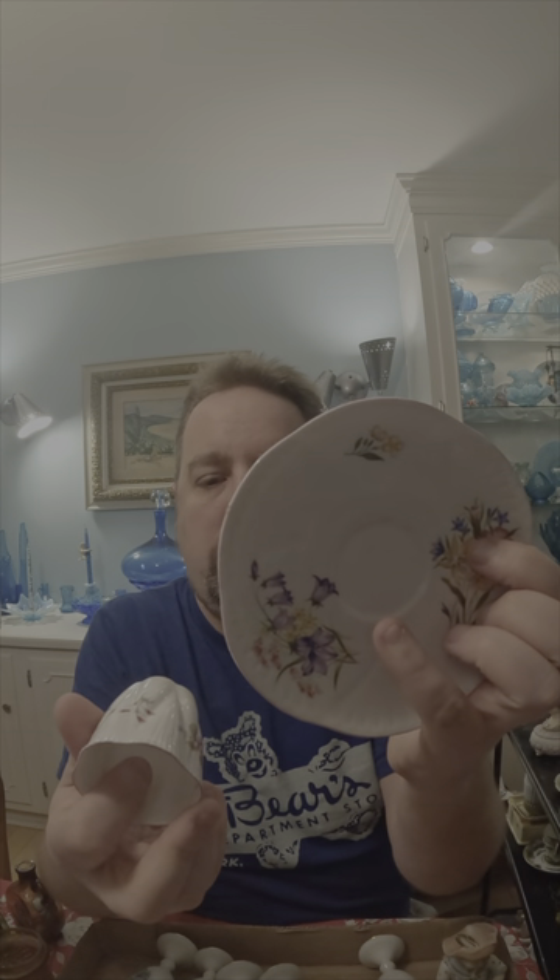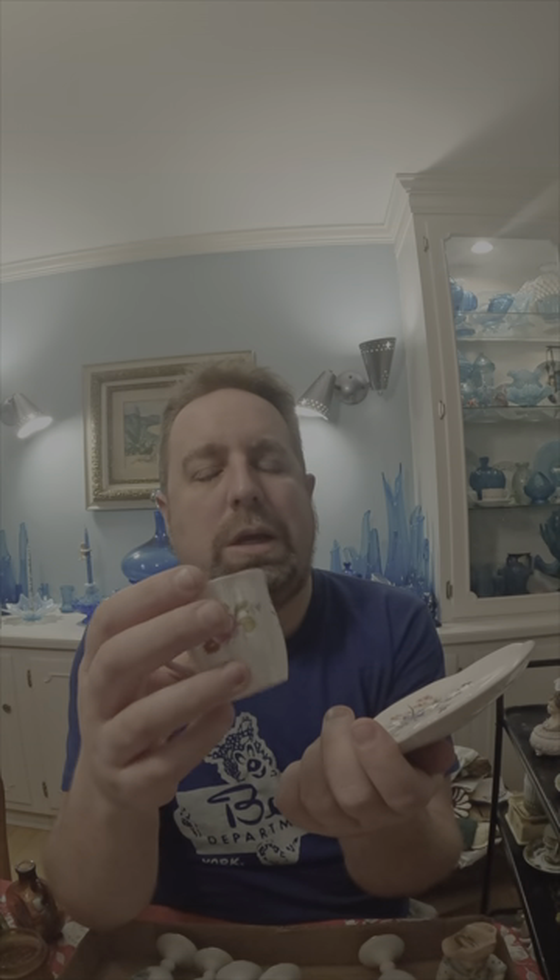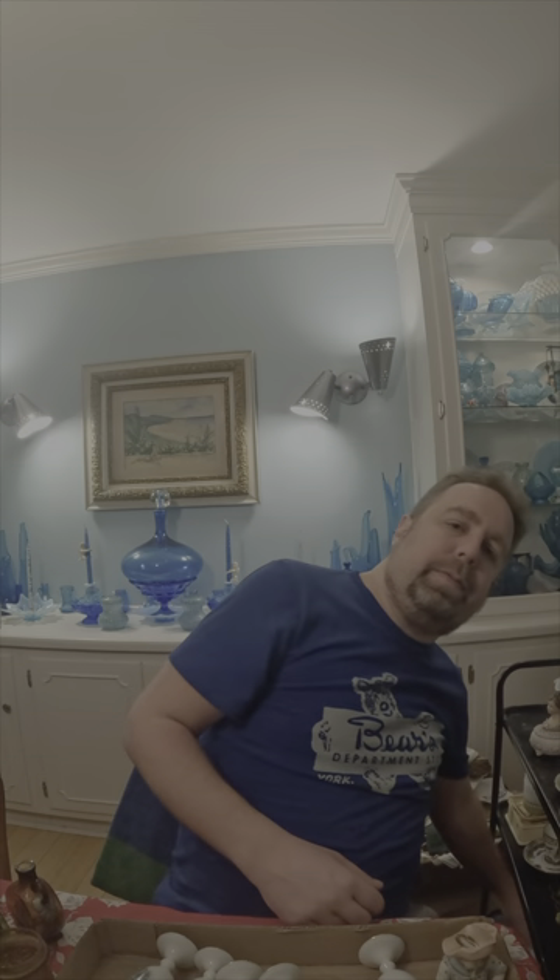This is a really pretty Shelley Demitasse cup and saucer — it's got all sorts of flowers on it. But now that I look at it, I don't think it's actually the right set for each other. The Shelley marks are both different — it's a nice marriage but it doesn't match. I had to buy several cups and saucers to get this one that I was eyeballing. I might put this in the store just because it's got some spring display qualities. If somebody needs a saucer, we can throw it on eBay.